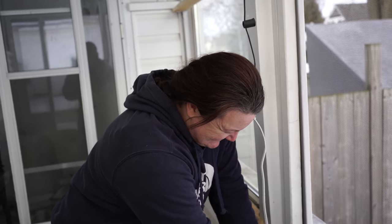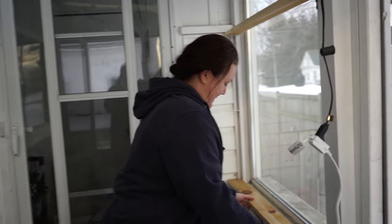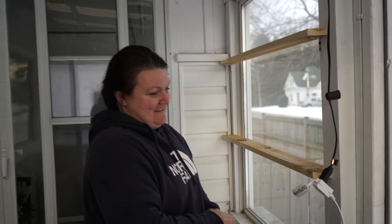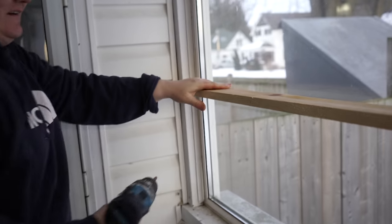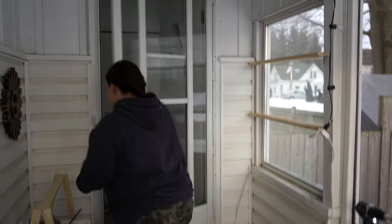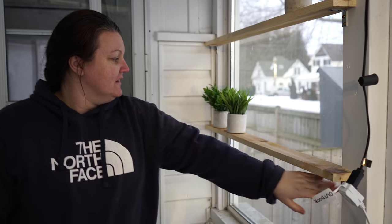Maybe my porch will motivate spring to show up early. Tomorrow it's going to be like the biggest snowstorm ever — just because I did the spring porch, watch. I need succulents and cacti for the spring. I'm going to paint the brackets white, I think — but it's too cold today. Let's get the door on.